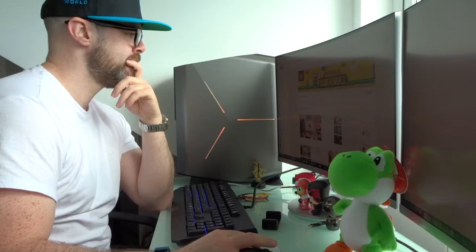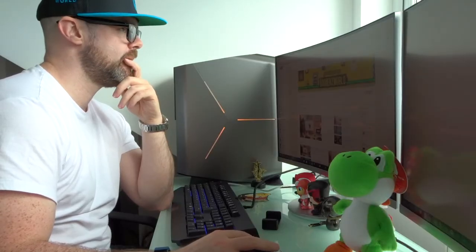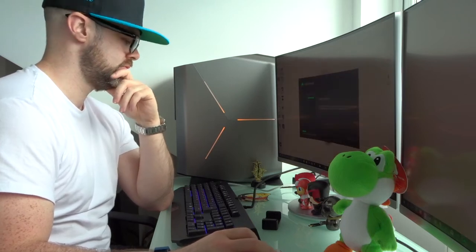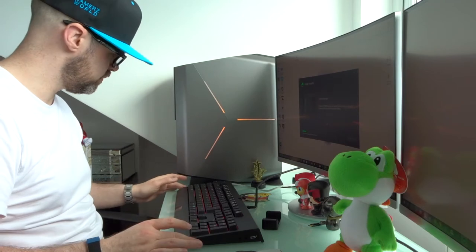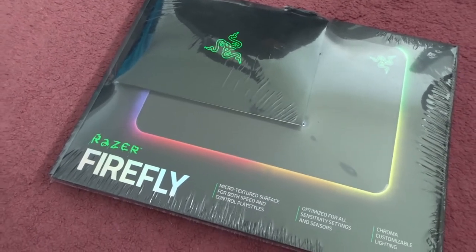It's asking me to install the Razer Synapse software. It's just downloading — I'm going to skip that for now while it does its updates. Why don't we open the mouse mat up and see what it's like?